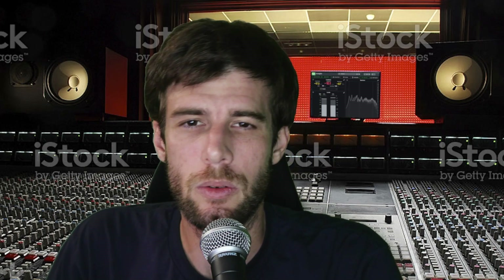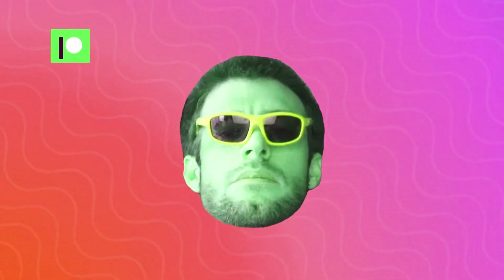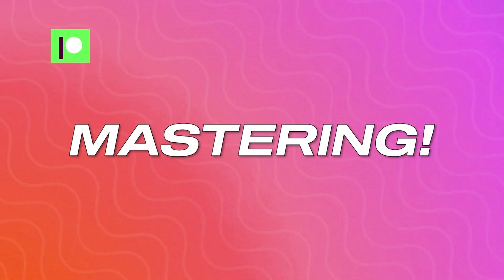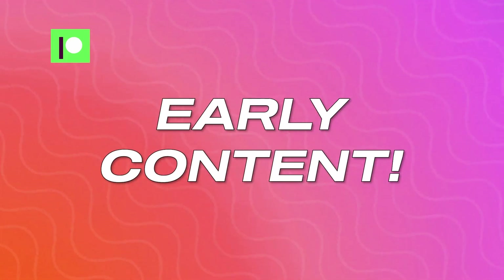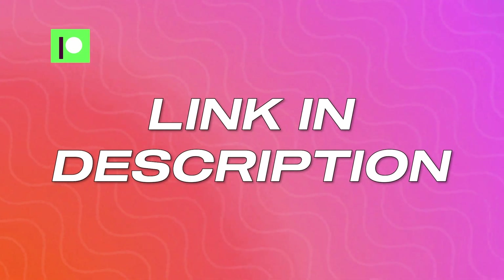Okay guys, that's it for this video. Hopefully you guys enjoyed it. What do you guys think of Waves Clarity VX? I'm going to link a demo for it down in the description if you guys want to check that out. I'm your host, Weaver Beats. Make sure you check out my Discord. Consider joining my Patreon — it's a great way to support the channel while getting lessons, mastering, exclusive content, early content, exclusive presets, racks, and more. Click the link in the description to check it out.